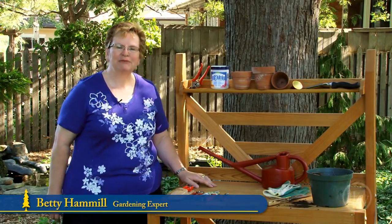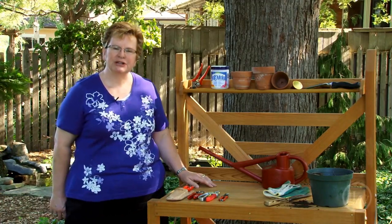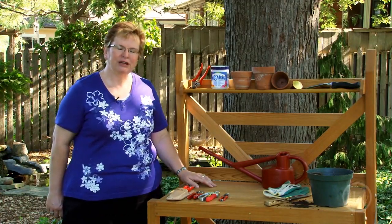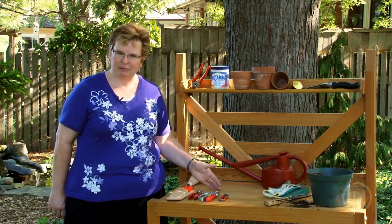Hello, I'm Betty Hamill. Today I'm going to talk to you a little bit about hand pruners. Pruning is one of the largest tasks we perform in our garden and having a good fitting pruner is essential. So let's have a look at what's available.